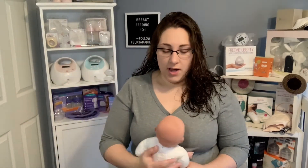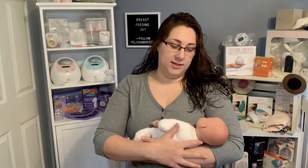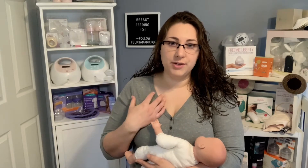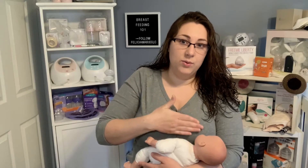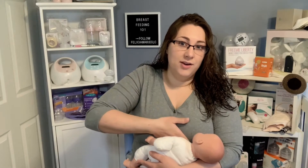As babies get bigger — or even in the hospital or home birth — a lot of people like the regular cradle hold. That's when you take your arm and place baby's head in the crook of it, bring them close to you like this, and they feed at the breast. While this seems like the instinctive go-to hold, I personally don't really love this for small babies because it doesn't get you in a good position — you kind of can't hold the breast, and you're creating a barrier between the baby and you, which can pull the nipple out of the baby's mouth and create a shallow latch.